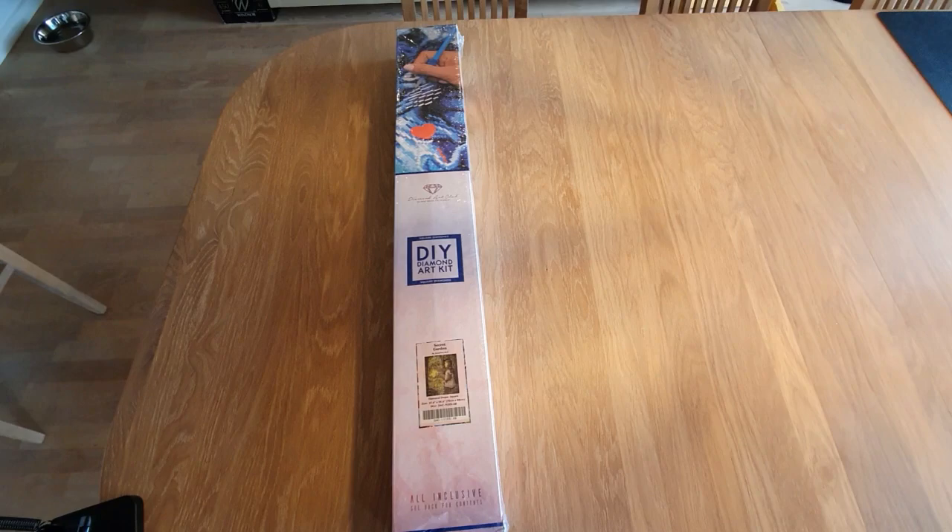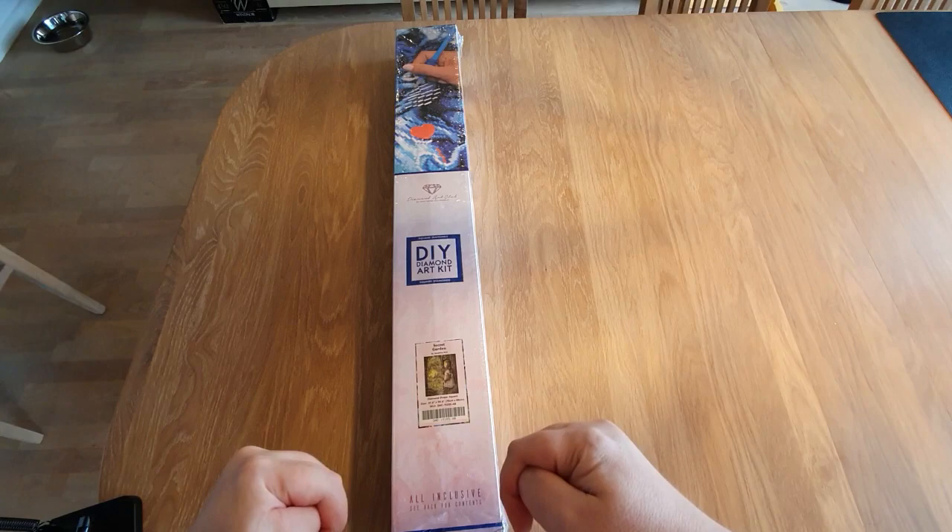Hello, my dear YouTube friends! Hi, how are you? It is Friday, and you know what Fridays mean on my channel — it is an Unboxing Friday.